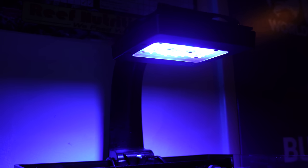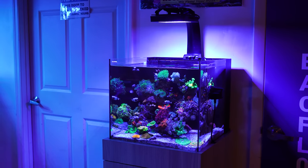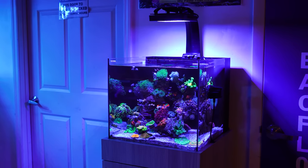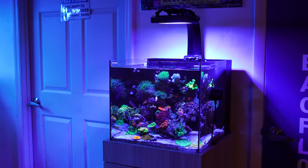When we started using the Radeons for the very first time with the Gen 1s, we were very impressed with the blue. Still to this day, it's probably the best feature of the light aside from the fact that you can control it up and down. In this case, Leah only runs the blue — she runs blue, royal blue, and violet all at 100% for the spectrum.